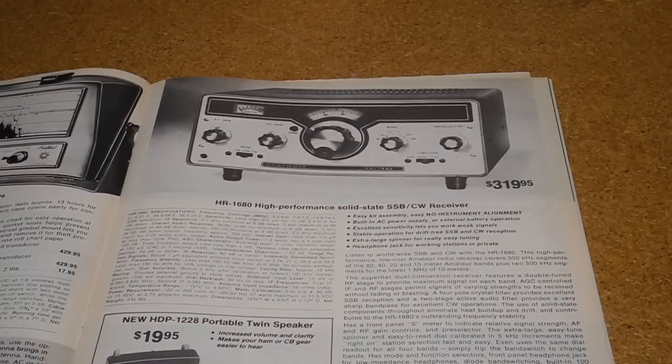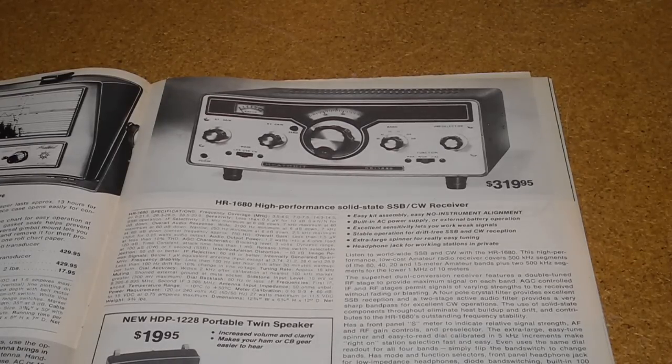The HR1680 was a mid-range amateur radio receiver offered from 1977 to 1982 and, like most Heathkits, was sold as a kit that was built by the owner. The price ranged from US $319.95 to $219.95 over the years it was offered.